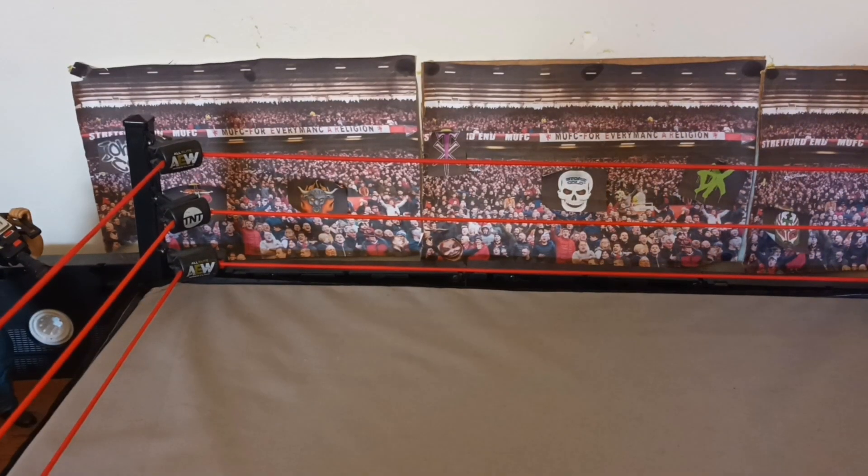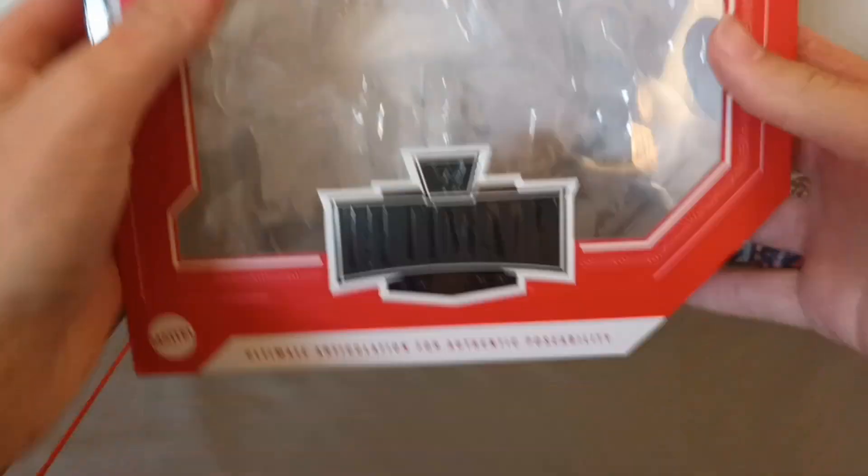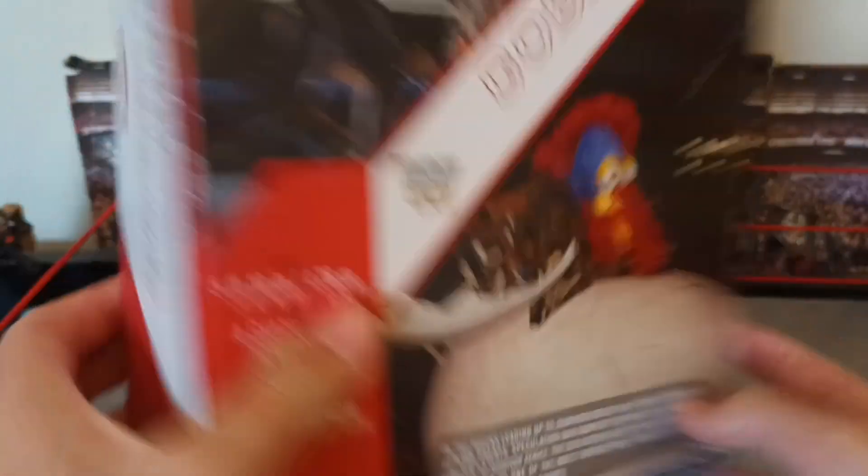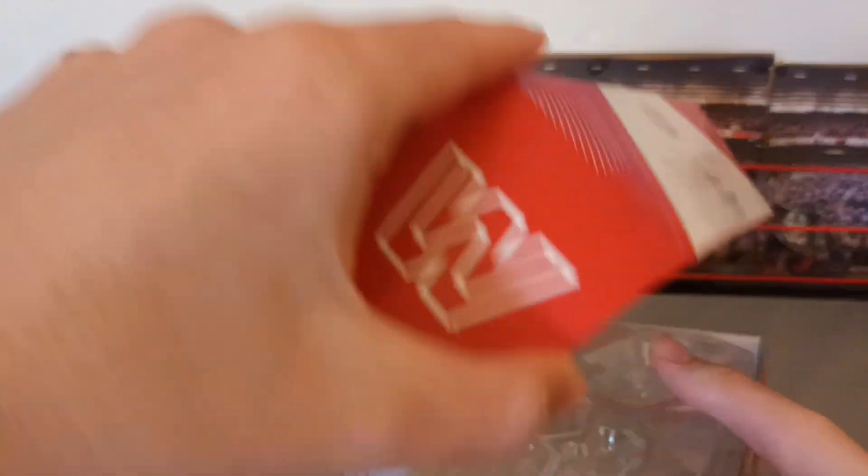Here is the box the Gobbledygooker came in. There's the side with Mean Gene. It says Gobbledygooker, and at the bottom it says 'Grooker,' I think — yeah, Grooker.